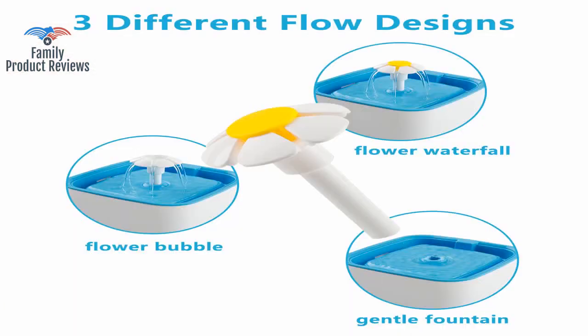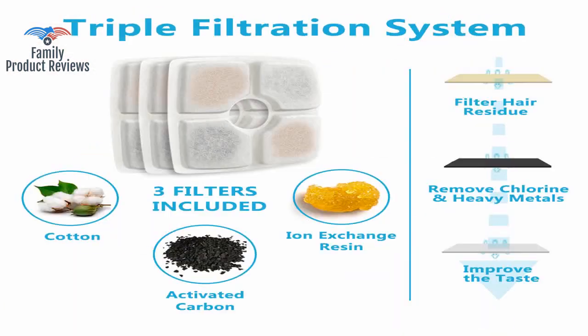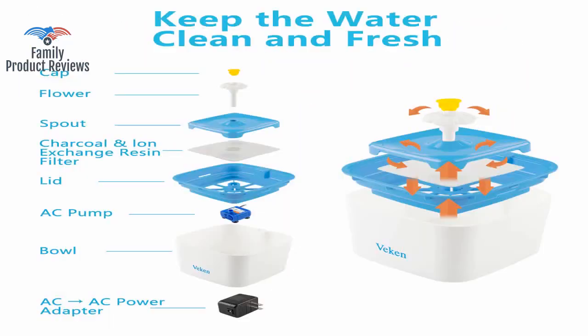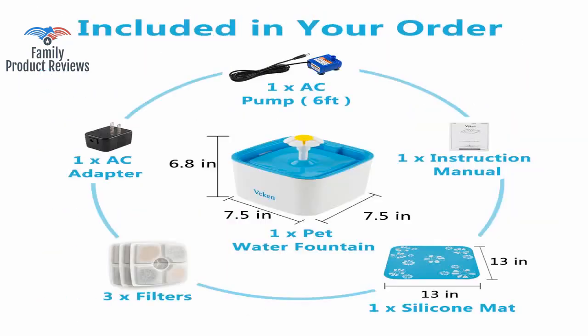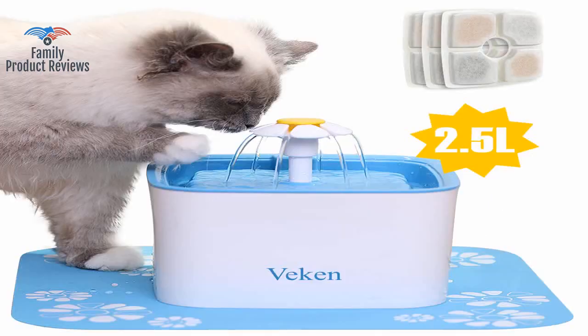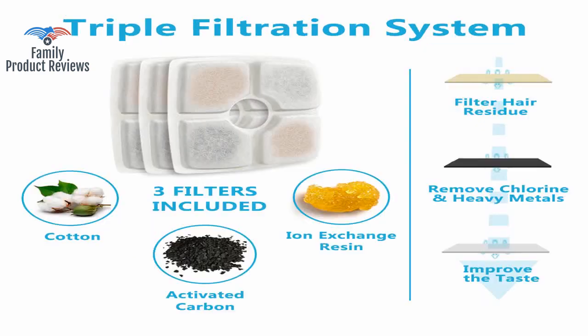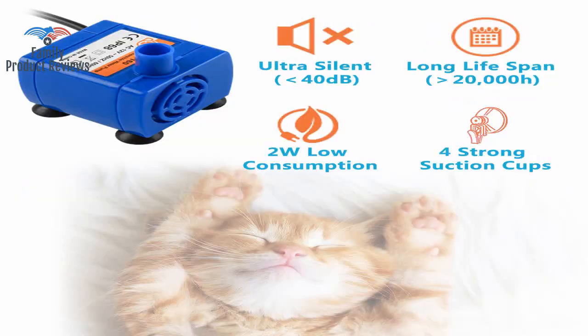Welcome to Family Product Reviews. If you are new here, support us by subscribing. Today we will be reviewing the Beckon Pet Fountain, 84 oz 2.5 liters automatic cat water fountain dog water dispenser, with 3 replacement filters and 1 silicone mat for cats, dogs, and multiple pets.